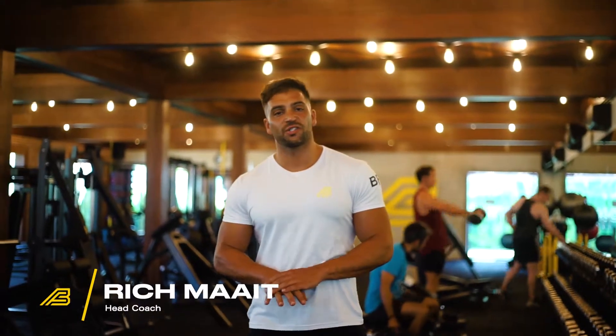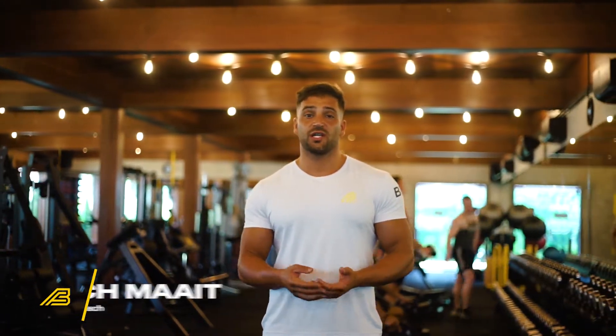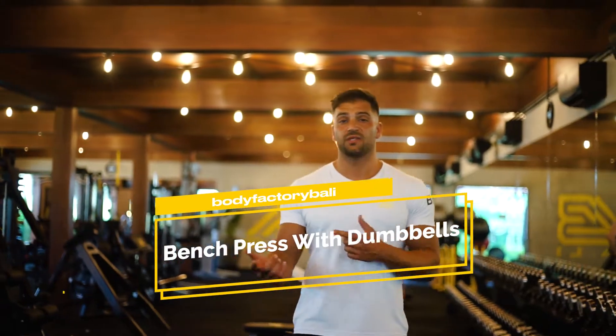Hey guys, Coach Rich here. Today I'm going to be giving you guys a bit of an introduction into how to bench press with dumbbells.